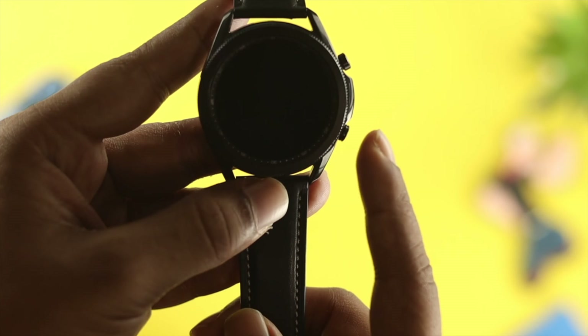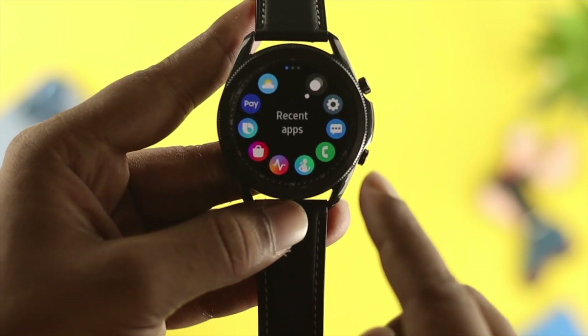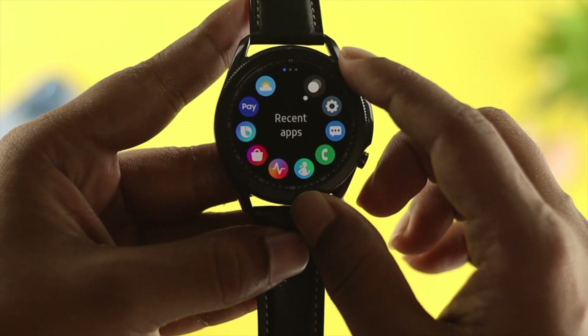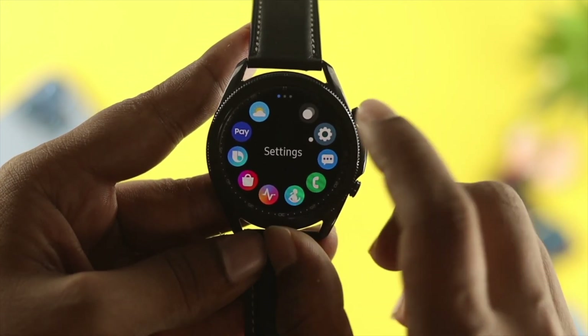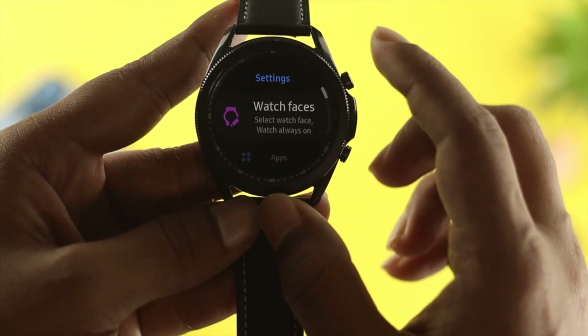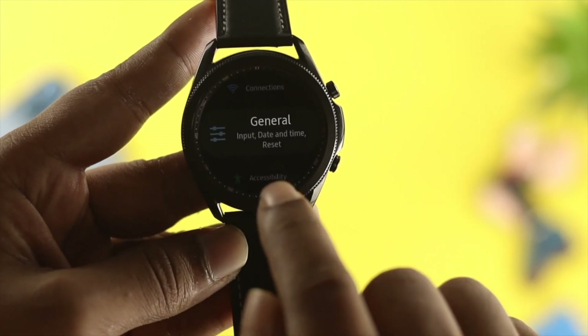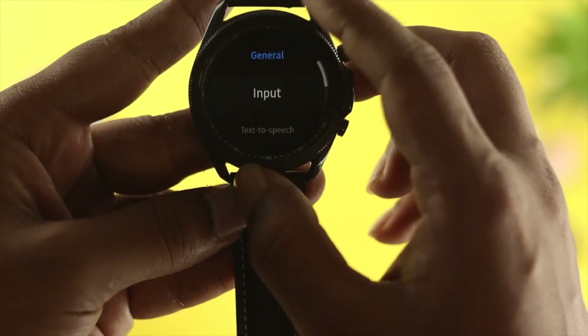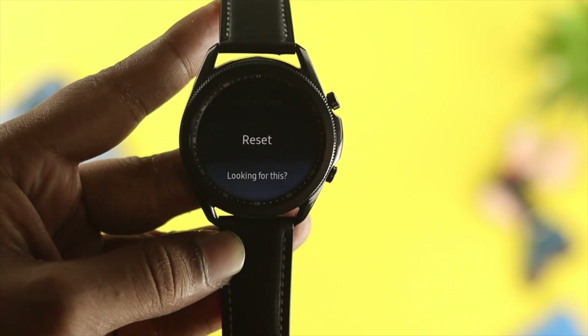To do that, all you want to do is just go ahead and press the down button, and then you'll be able to see your settings. Just use your rotating bezel to come over here, then go ahead and press that Settings option, and scroll down. Choose General, then scroll down and choose the Reset option, and tap on Reset.